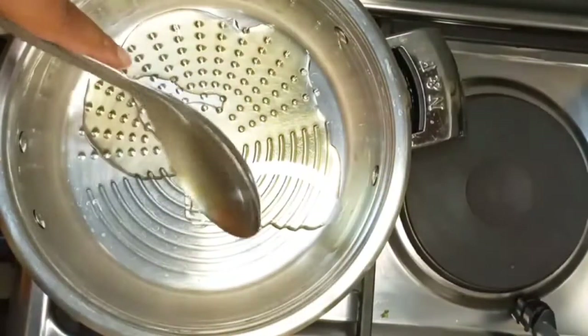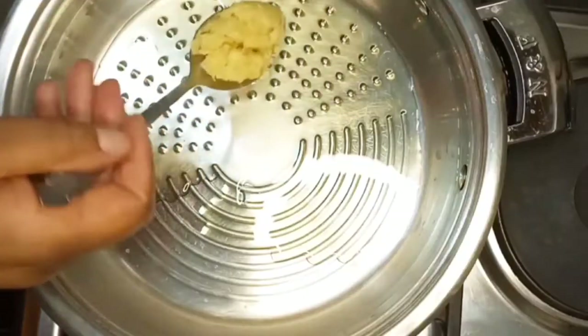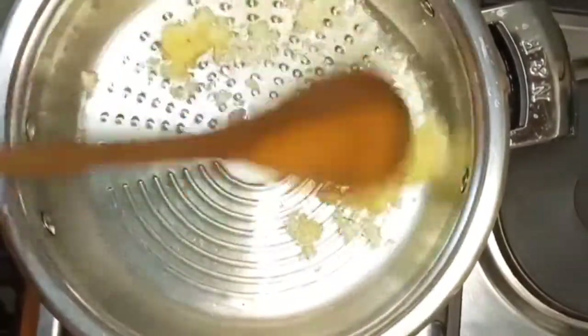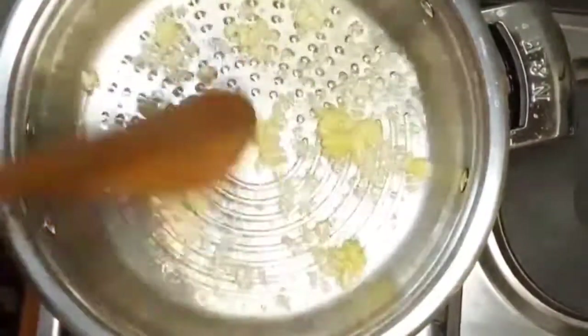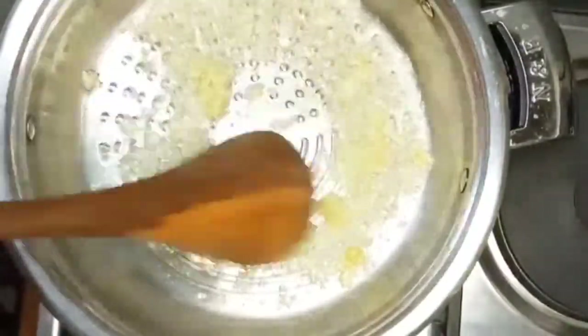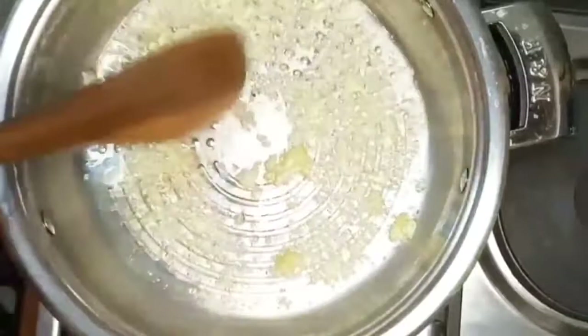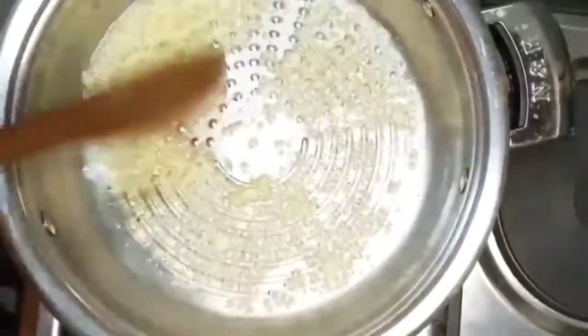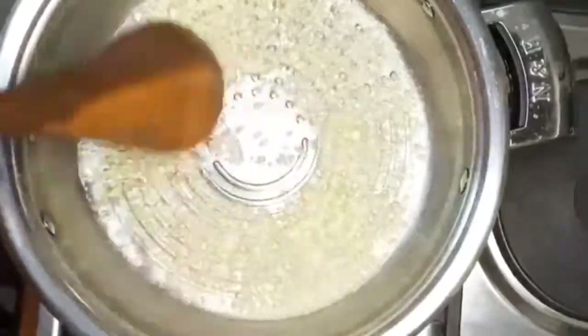Hi everyone, welcome to my YouTube channel Turbis Simplified Recipes. Today I'm showing you guys how I make my minced meat stew. I've added oil and I'm now cooking in my garlic.